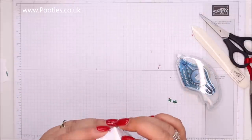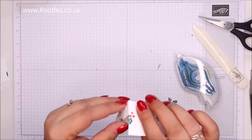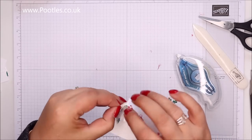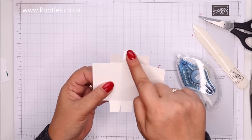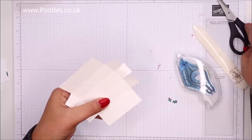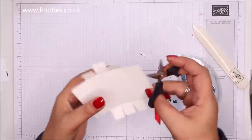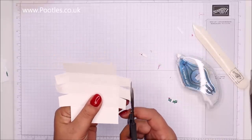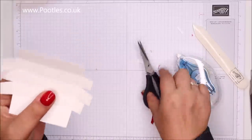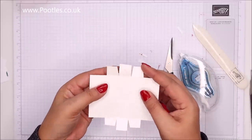You just fold them in — actually, I knew there was a thing I forgot to do, let me unfold that. We've kept that one straight, but these four edge pieces here — you just need to take off a tiny little bit. This is what happens when you design a project and then come back to it three weeks later to film it! Okay, I've nicked off those little edge bits.